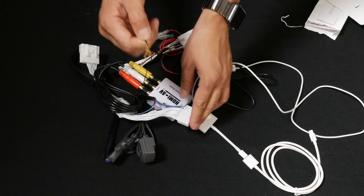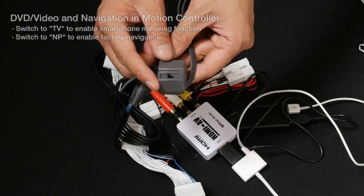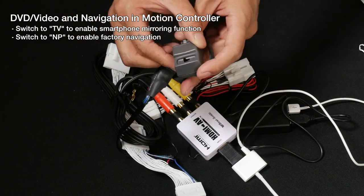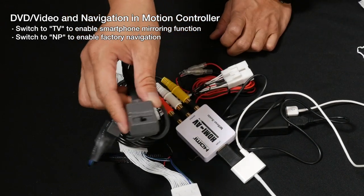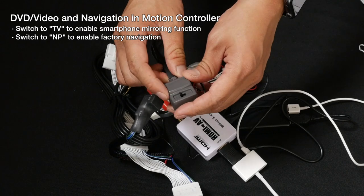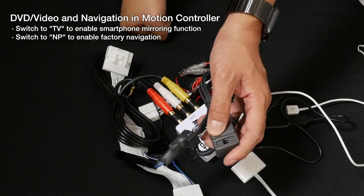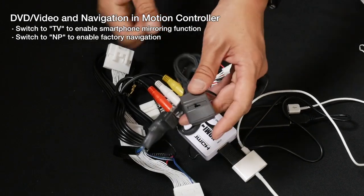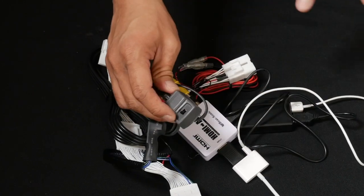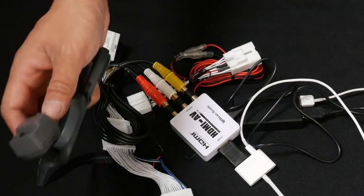There's also a ground wire that needs to be grounded on the side of the radio system. The button on the unit has MP and TV settings — keep it on TV. For vehicles with factory nav, this button needs to be accessible from the driver's side, because every time you want to bypass and use phone mirroring you want it on TV, and when you're not mirroring you want it on MP so your factory navigation works without issues. If you don't have factory nav, you can keep it at TV and tuck this behind the radio.